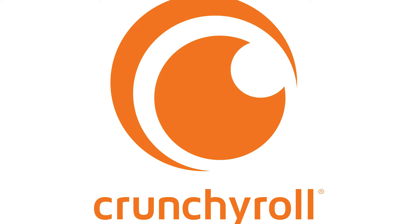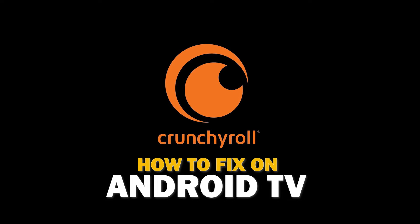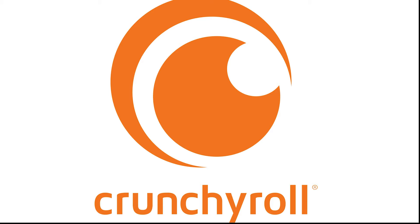Nothing can be more frustrating when you sit down to watch one of your favorite programs on the Crunchyroll app and you run into issues streaming it. In today's tech video, I'm going to show you how to fix the Crunchyroll app if it isn't working on your Fire Stick. Let's see if we can fix your problems and get your Crunchyroll app back up and running as quickly as possible.